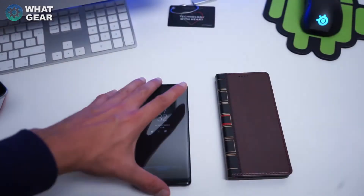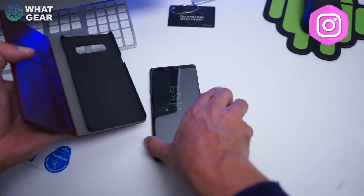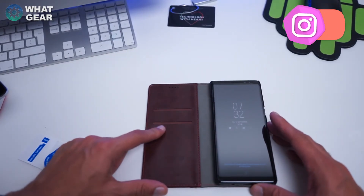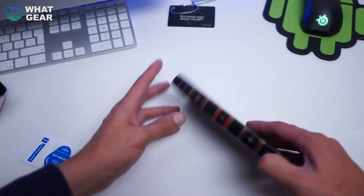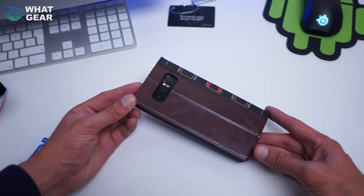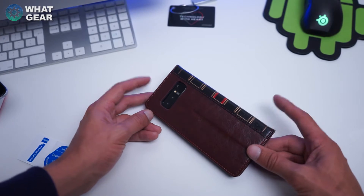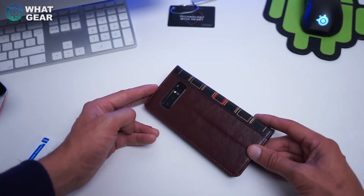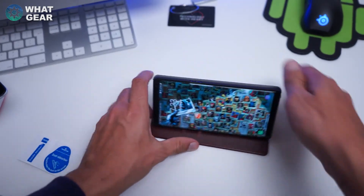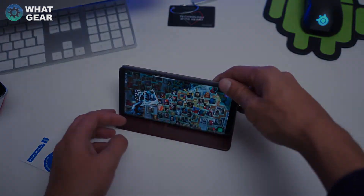The first case up is this one that looks like a book. It clicks in really nicely and you've got card slots on the side. It makes your phone look like a book — pretty cool. If you guys are interested, follow the link in the description below. And if you want to win this because I'm probably giving it away, hit the thumbs up, subscribe, and leave a comment. You can even stand your phone up with it — that's pretty cool.